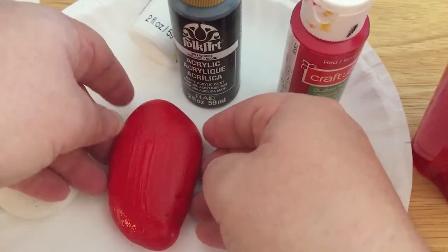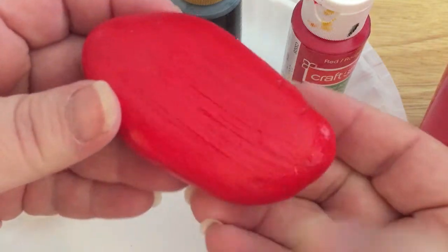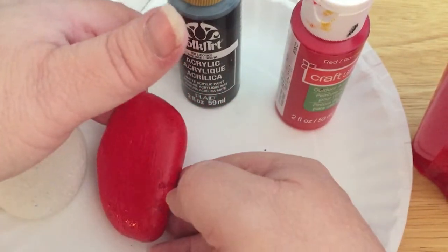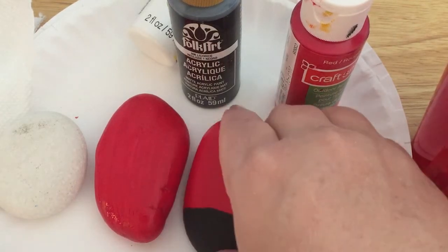To see if something is dry, you want to hold it up to the light and see if it's shiny. If it's shiny, that means it's still wet, so you want to give it some more time. In between your colors, you want to make sure that your rocks are totally dry so you don't have any muddy colors. So once the red is dry, then you can put the black.